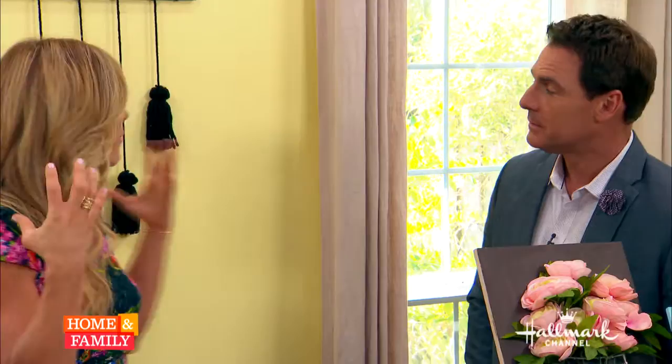Welcome back everybody. Here to show us how to take ordinary yarn and turn it into trendy wall art for our home is the lovely Maria Provenzano. This is some beautiful stuff. Well, thank you. Doesn't it remind you of macrame?